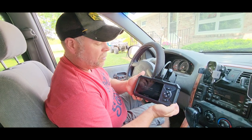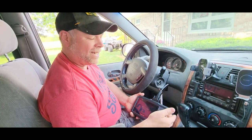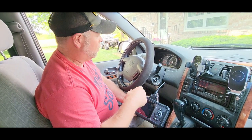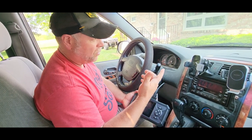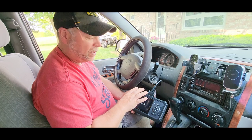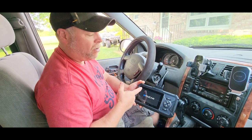The Muccar OBD code reader was sent to me at no charge for the purpose of this review. OBD is your onboard diagnostics tool — it's going to read your trouble codes when your check engine light is on, telling you from your transmission to your engine what's going on inside. This is one of the better OBD readers I've had an opportunity to review, and we're just now powering it on.